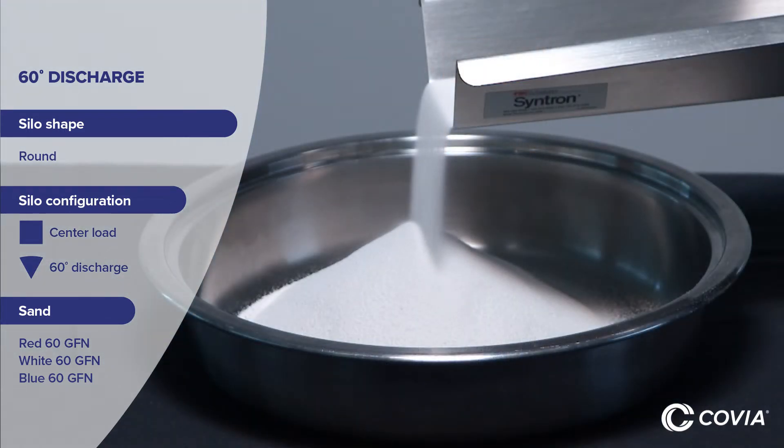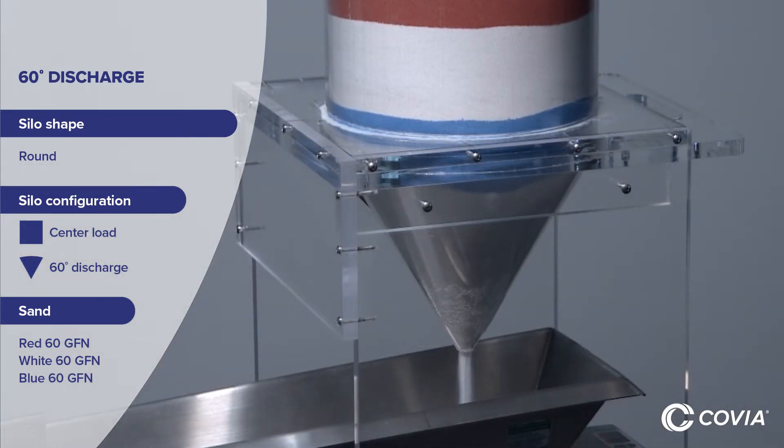This 60-degree discharge system minimizes tunneling, resulting in an even discharge with the first sand in — white in this demonstration — as the first sand out.